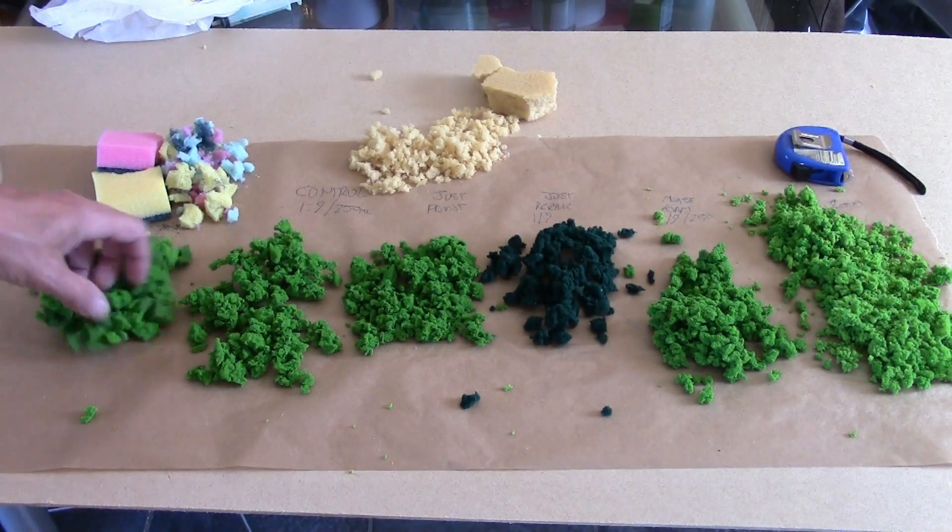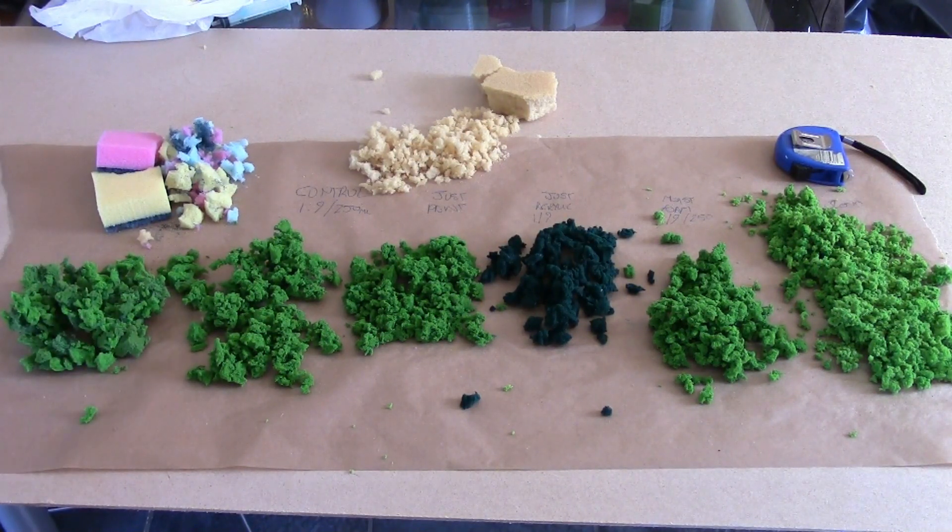Where do we go from here? Basically this has given me a pretty good handle on the last few variables with making clump foliage foam. What I'm going to do is have a play around with this for about another week or so and see if I can get a really good, decent recipe, and then come back with a proper tutorial showing all the steps, the ratios, and what works well — and things you can do to change the mix depending on how you're going to use it. That's the battle plan.